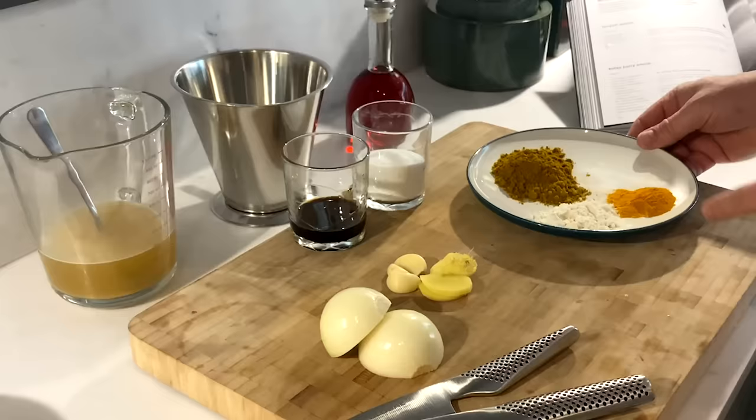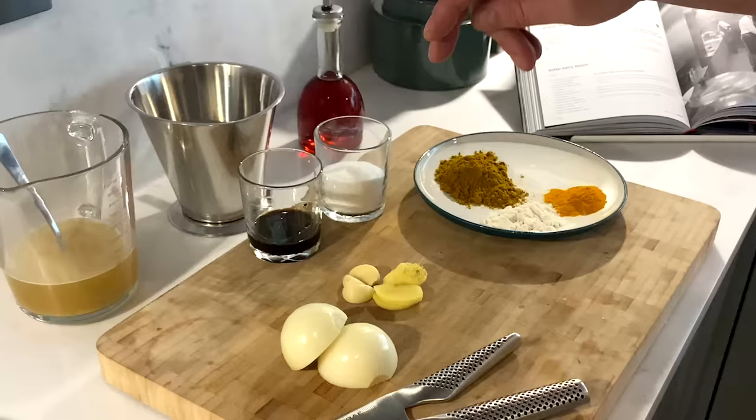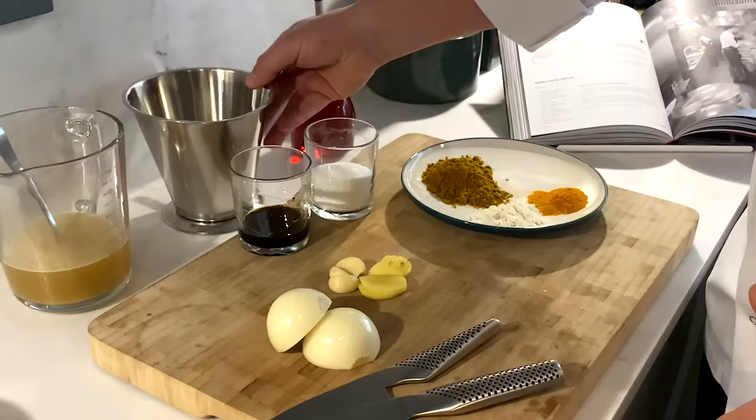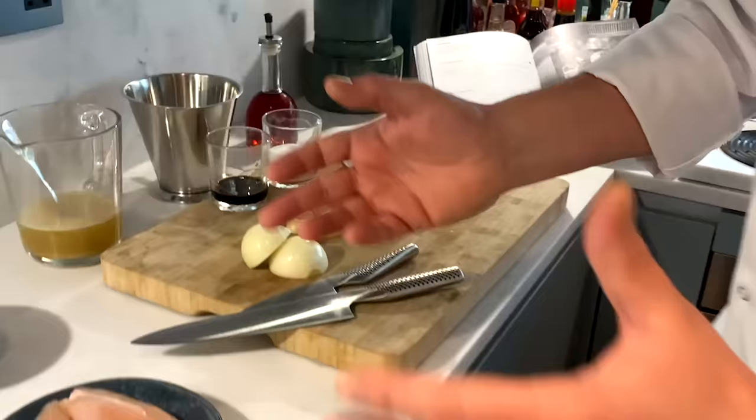We've got some beautiful turmeric, some mild curry powder, some flour which is going to help thicken the sauce, caster sugar, soy sauce to help balance the flavours and bring out the seasoning. We have some fresh ginger, garlic, and onion that we're going to dice up finely for the start of the sauce. We have some beautiful coconut milk and some chicken stock. I'm also going to use a little bit of chilli oil for extra heat, but you don't have to — you can just use normal oil to cook with.